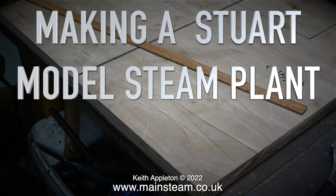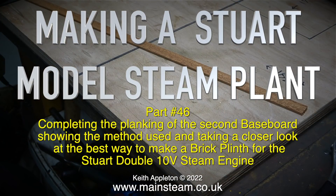Making a Stuart model steam plant, part 46: completing the planking of the second baseboard, showing the method used, and taking a closer look at the best way to make a brick plinth for the Stuart Double 10V steam engine.